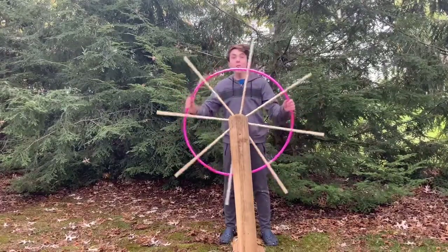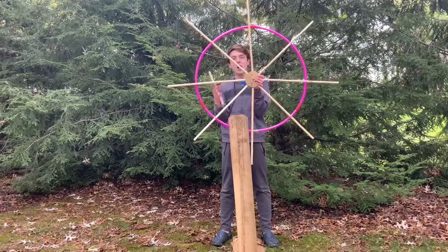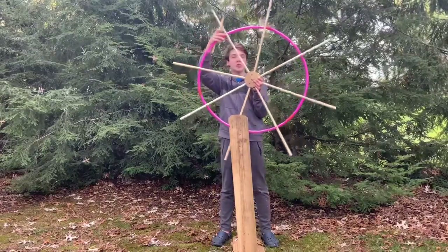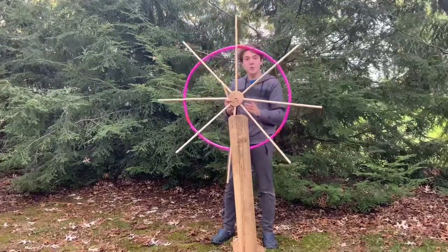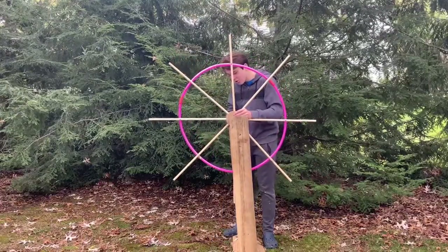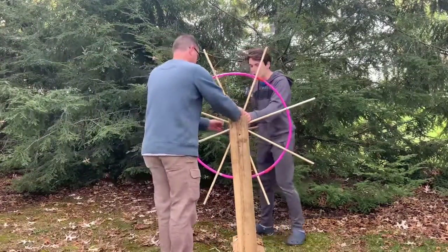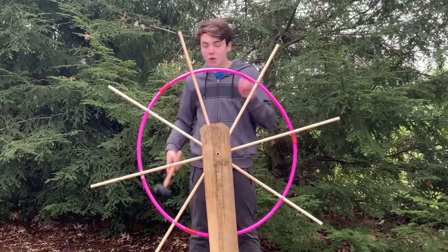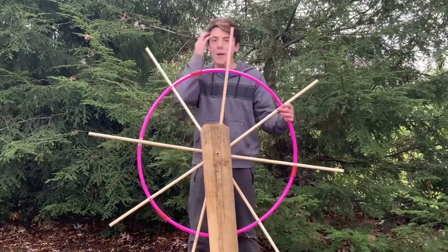Ahoy mateys! Now I've got my pink pirate wheel. Last time it looked like a star, and we just put the hula hoop right on it and screwed the pipes in to make sure they hold and don't come out. We also measured to make sure it's centered. Now we're going to put it on the piece we made earlier and take a dowel rod and slide it through — we drilled some holes that should line up to act as the axle.